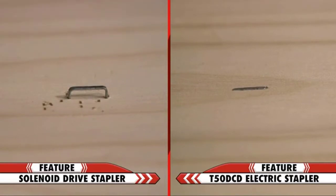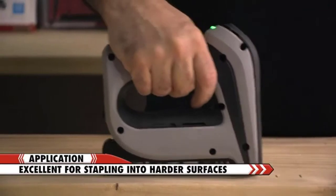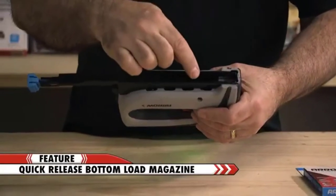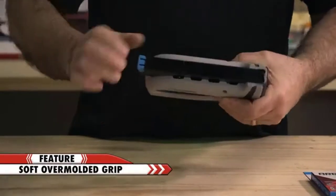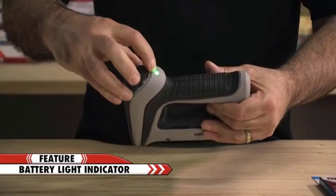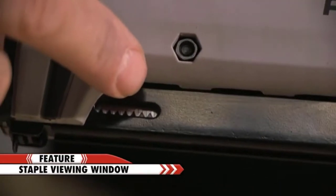This makes the T50 DCD perfect for projects that require stapling into harder surfaces. This tool has a convenient bottom load magazine with a quick release feature, a soft overmolded grip, a battery light indicator, contact safety, and a staple viewing window.